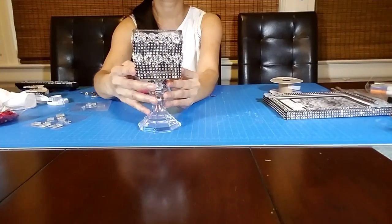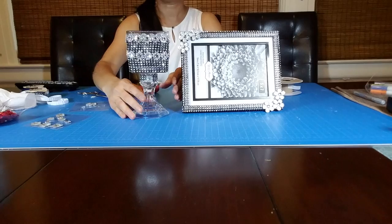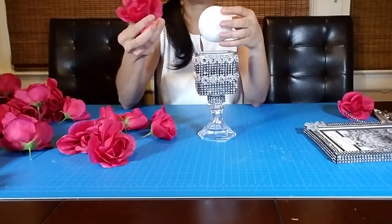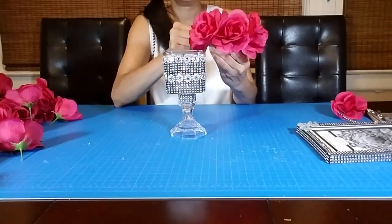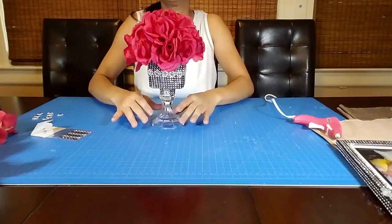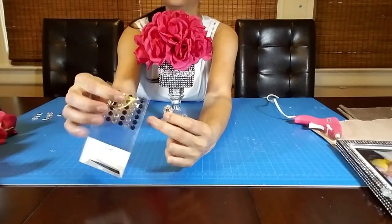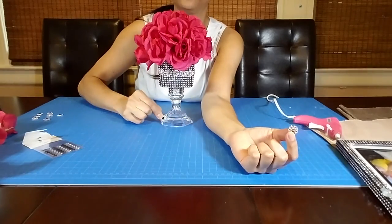It looks great — I love it! Here is the set, it's looking really beautiful and elegant. I'm going to take this foam ball and some pink roses to create a flower arrangement. Here is my beautiful flower arrangement. Now I'm going to take eight of these flowers from the flower mesh and glue a plastic gem in the center of each flower, and I'm going to glue them to the bottom of the candle holder.